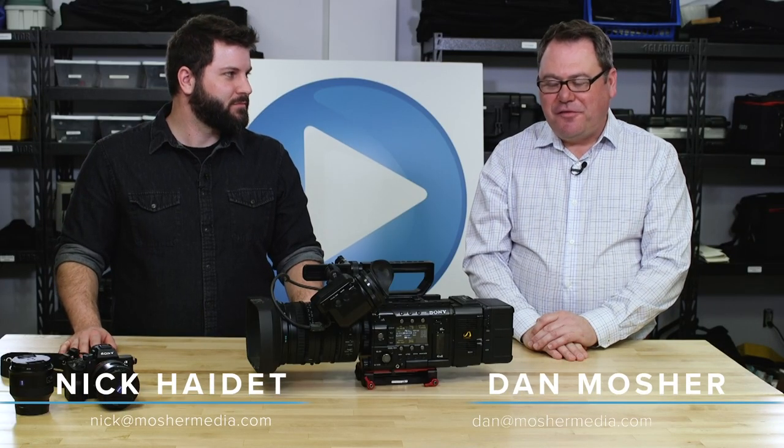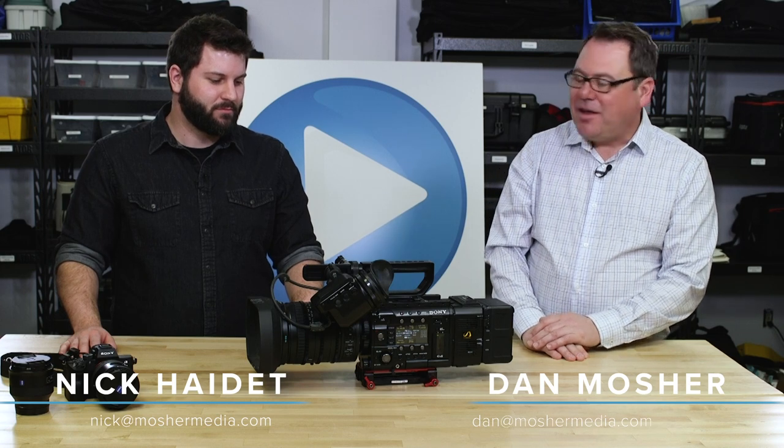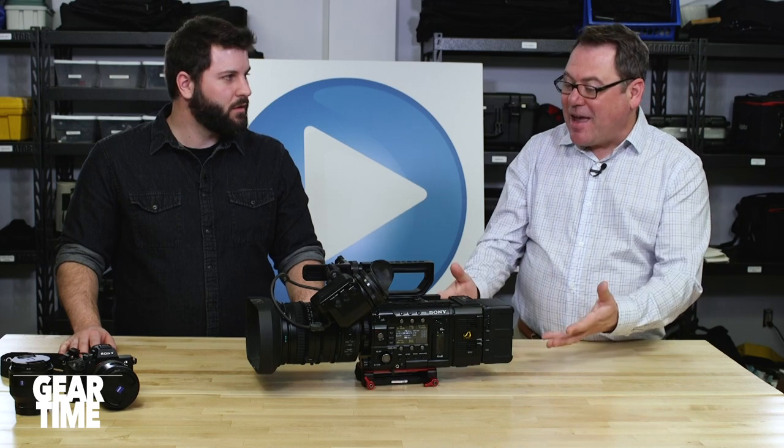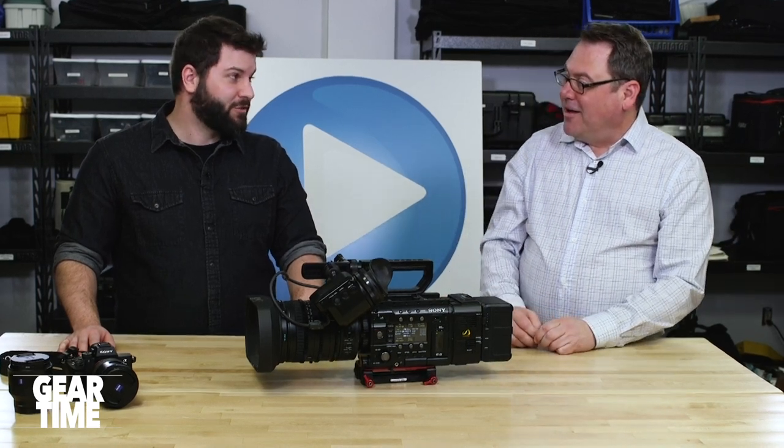Hello everyone and welcome to Gear Time. Our featured camera today is the Sony F5, which sits in the studio and is a great camera — pretty much just gets used for green screen applications.